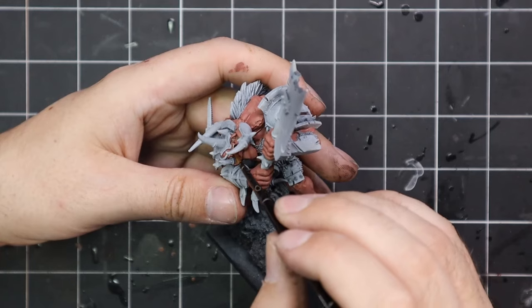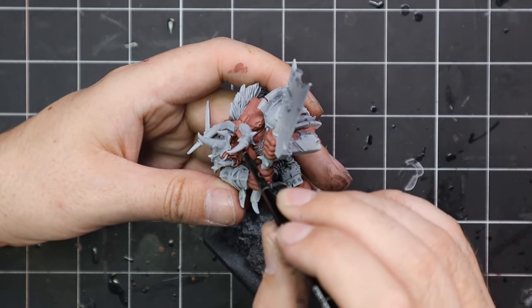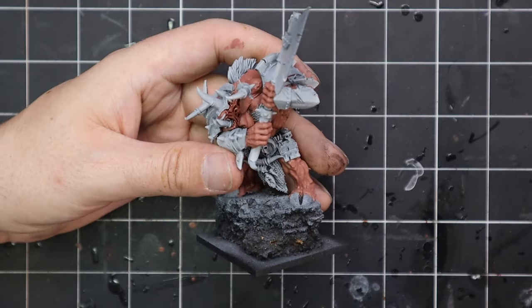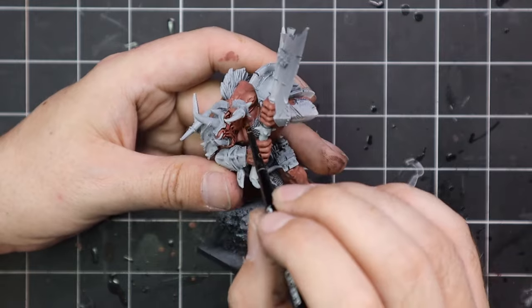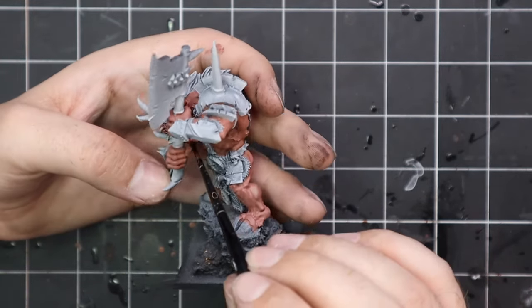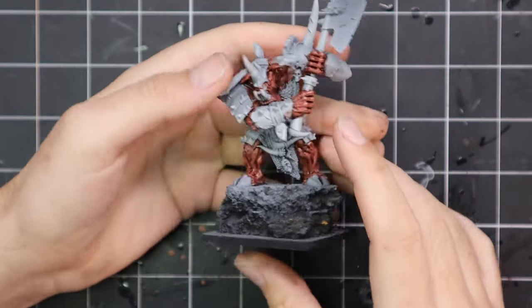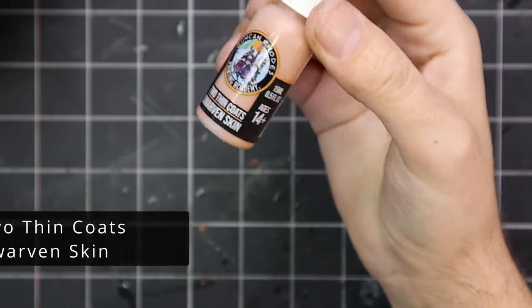Berserker Bloodshade was then used across all of the skin. I knew if I had gone through the normal triad of skins it would look a little bit too pale. Obviously this thing is an angry Doom Bull and I wanted to have a little bit more life and power or anger — just a red tinge to it. So I gave it a coat of this all over. It did go a little bit darker than I was expecting; it looks like this guy has been to the beach and forgot to put on sunscreen, so he's gotten a little bit sunburned.